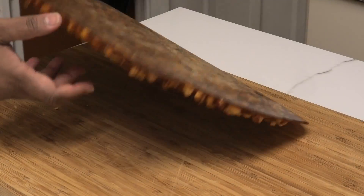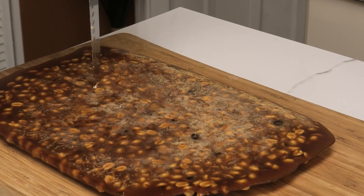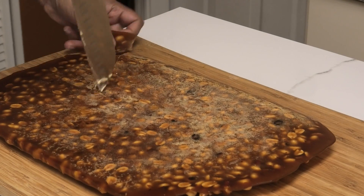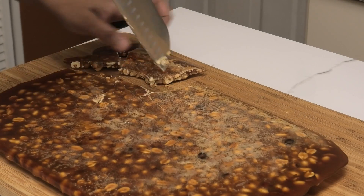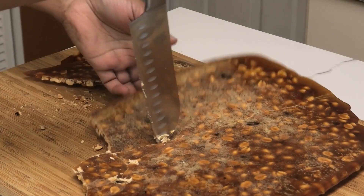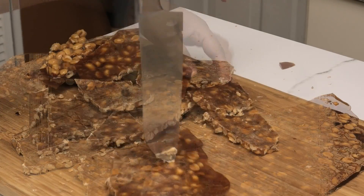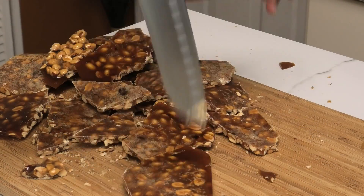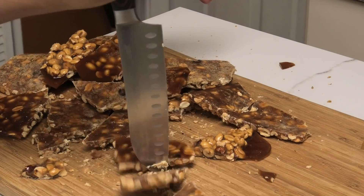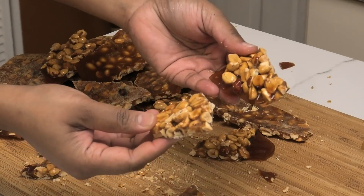All you have to do is turn it over on this side, then take your knife and just hit on it to try to crack it up — so like a brittle, it's going to be easier this way to get it into pieces. And of course you can break these up bigger or smaller according to how you want them.